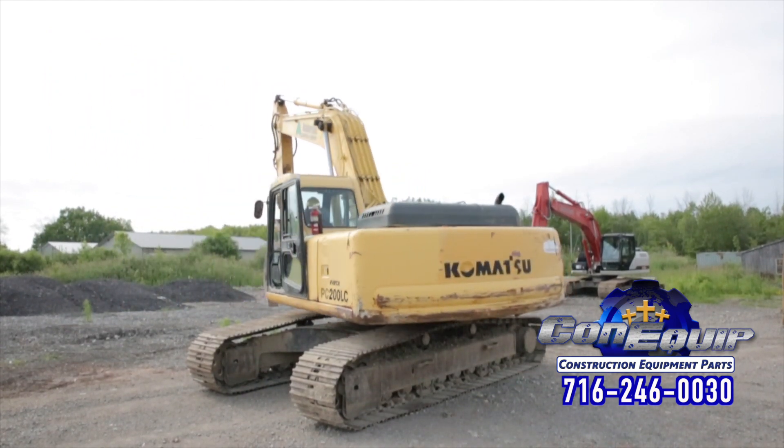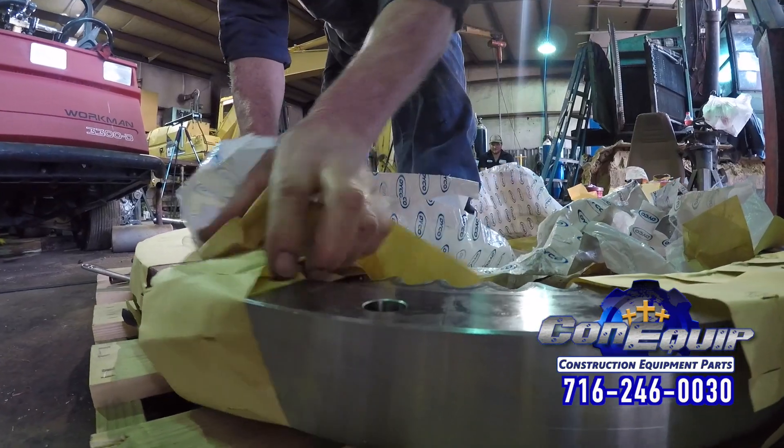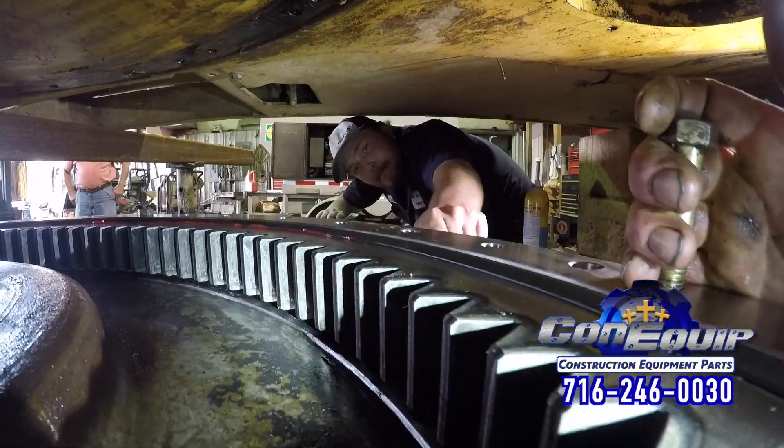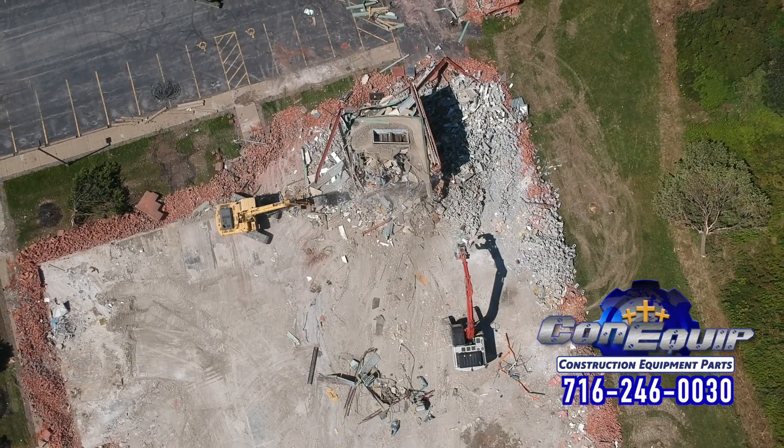If it turns out you need a new slew ring, the price tag isn't cheap. However, you can save a ton of money with a new replacement swing bearing. Coniquet Parts has new Dyko swing bearings for about half of what you'll pay for a new one at your dealer.